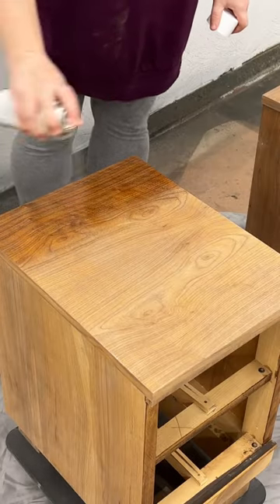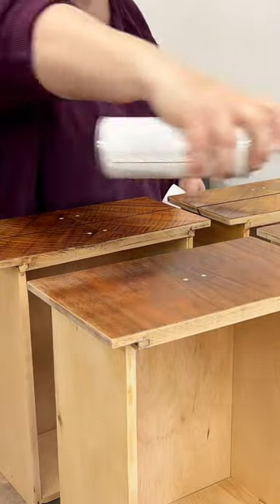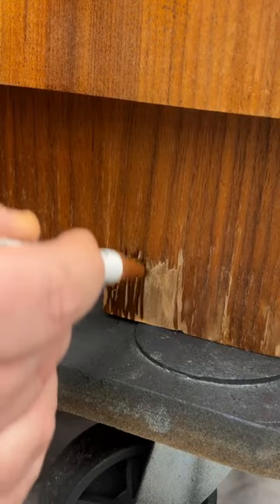Once I'd made all those repairs, I sprayed this beautiful grain with a sanding sealer and then used some colored pencils and markers to camouflage the boo-boos.